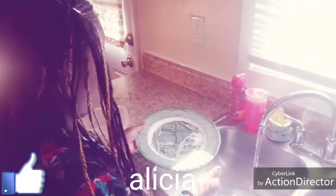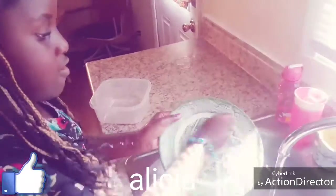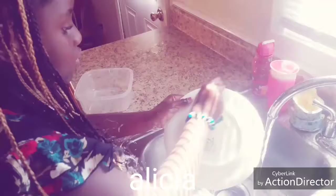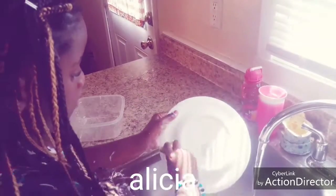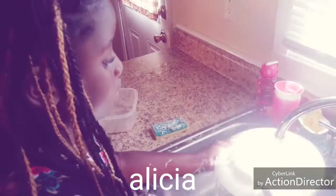Next. The last one is not that dirty, but you got to scrub. Scrub off that dirty stuff so you can clean it.